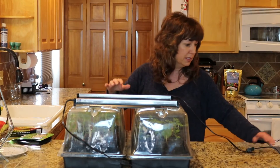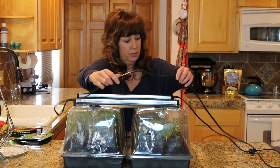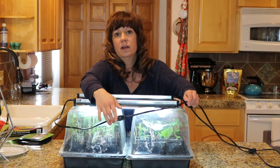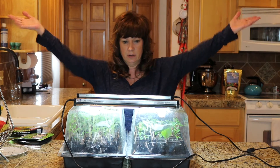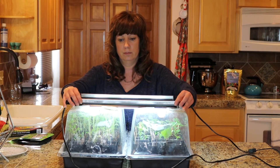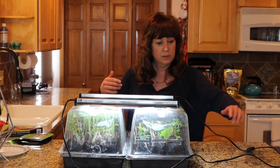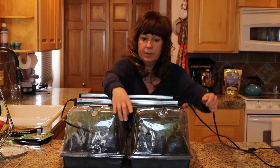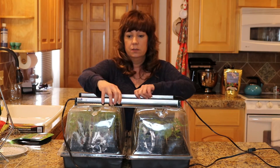Why isn't this turning on? Sometimes this plug doesn't work. Anyway, so if you get two units - over time, or if you have extra cash to invest in two at a time - then you have this situation and it's really cool. This is how I have them set up over there. It comes with this connector piece, and that's what it's for. Pretty cool.